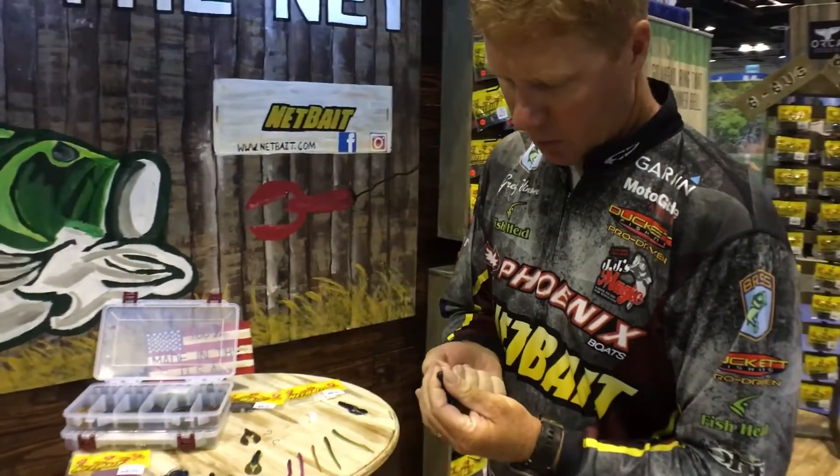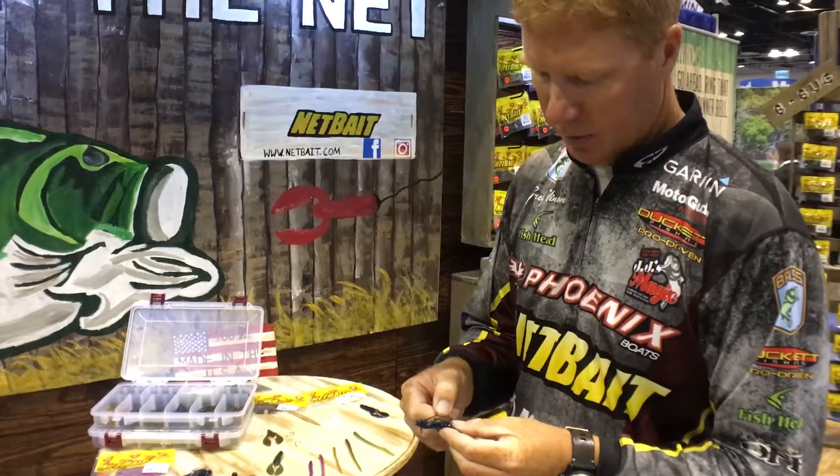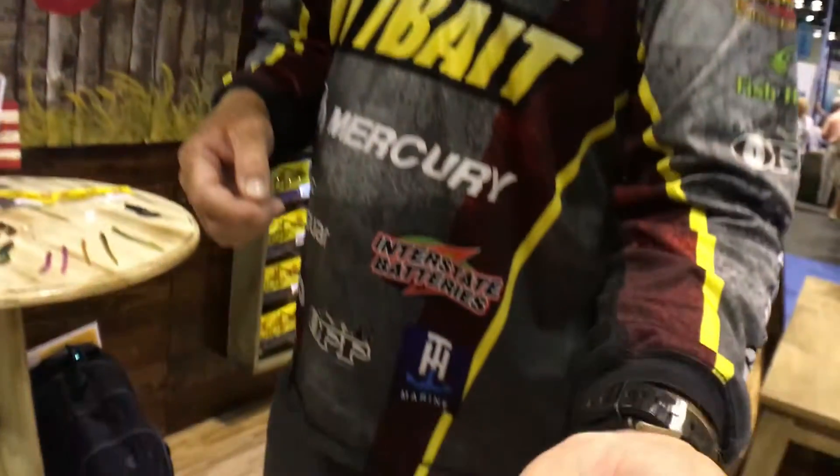One of the things I love so much about this Paca Slim is how versatile it is. This is probably the most common way to rig it — just a Texas rig by itself, using a lot of different applications.